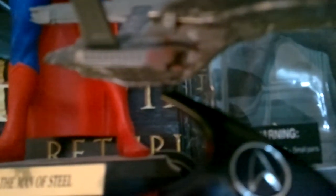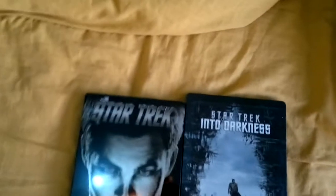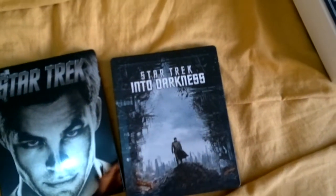I kind of feel like it was a waste of money. I love the steelbook, but maybe I should have got the version Dino Last got. It fits nicely with my version of the original Star Trek blu-ray steelbook.